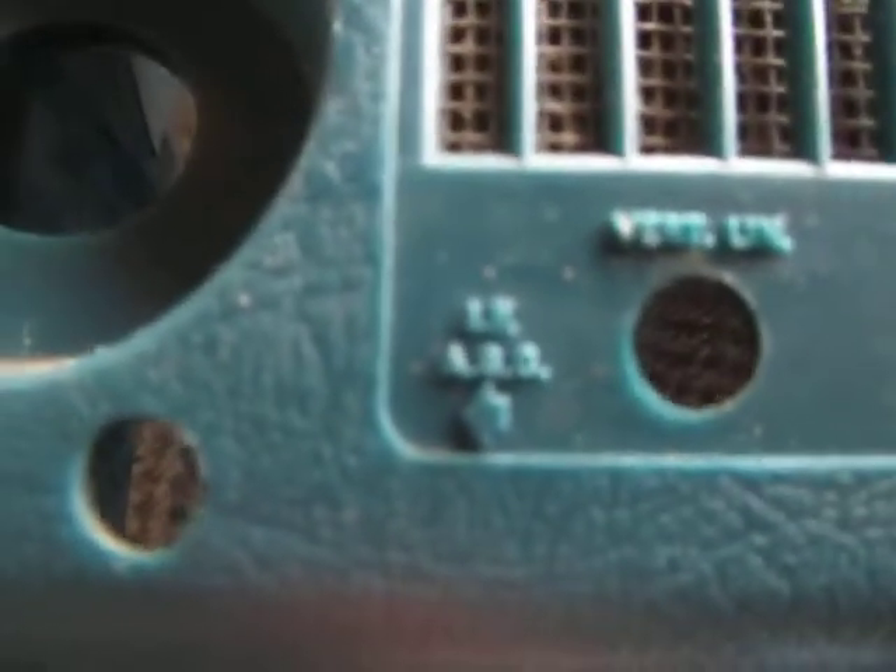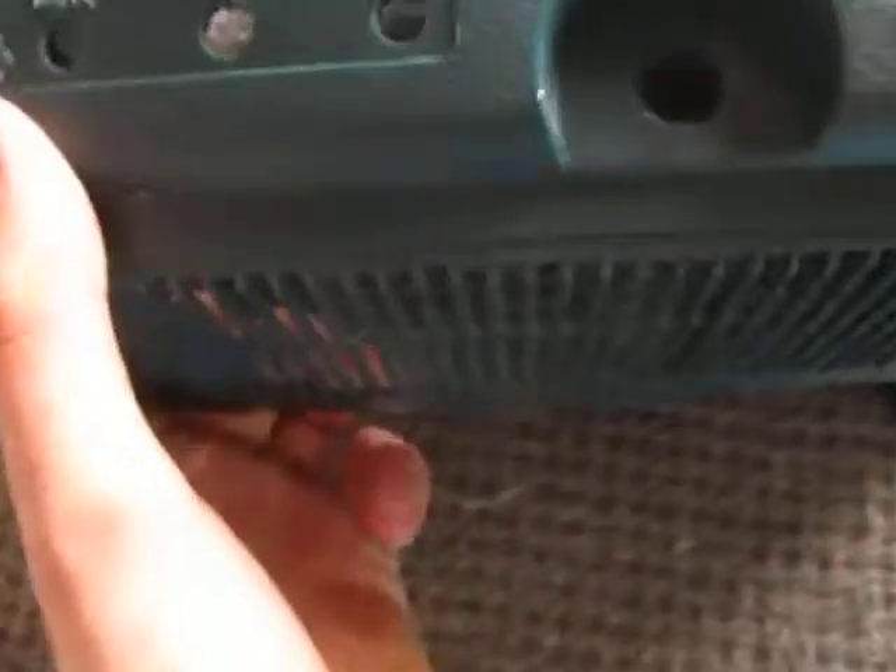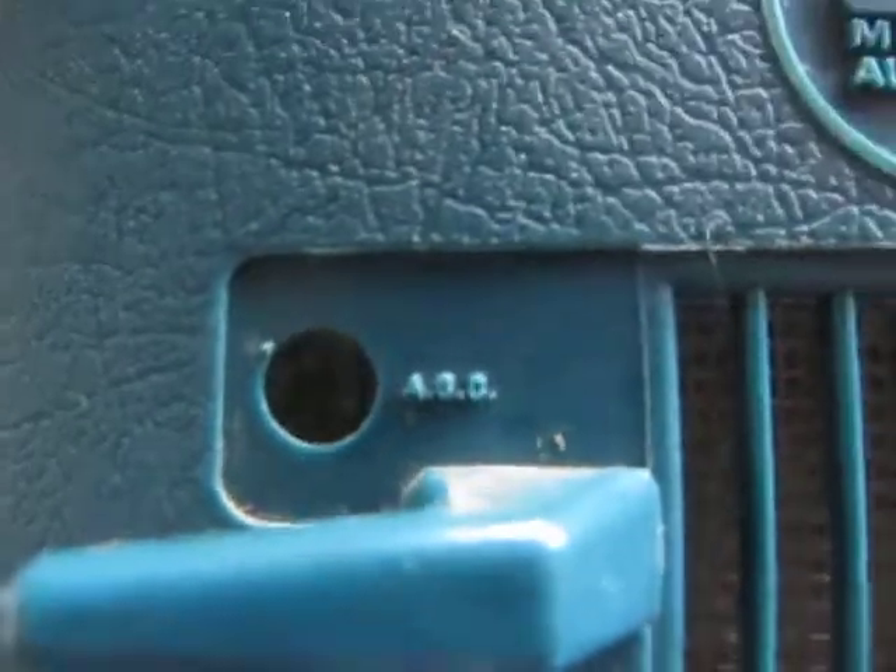There's also another little tuning finger. What does it say? I-F A-G-C — I'm not quite sure what that stands for, but I recognise that AGC control from my National telly. And there's another one. Any input as to what those do would be much appreciated.